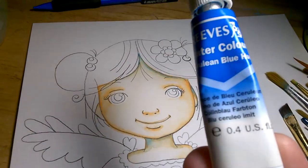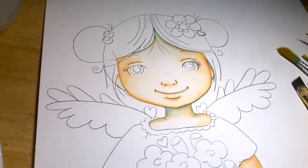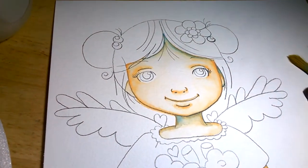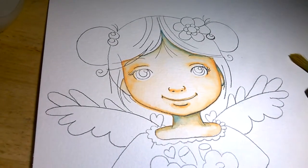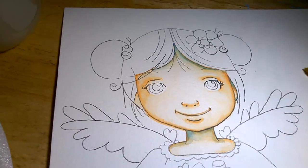Cerulean blue — I think that's how you say it. Next, I will be adding, very, very lightly, brilliant red to make it more of a pinkish.